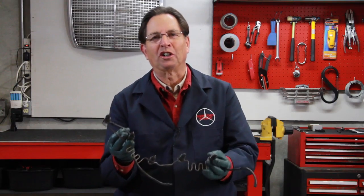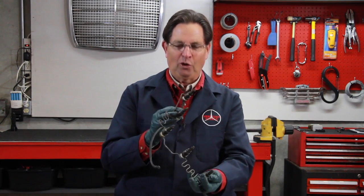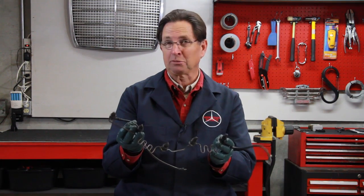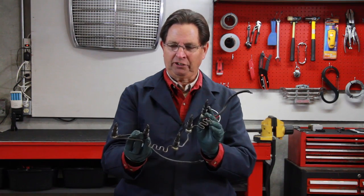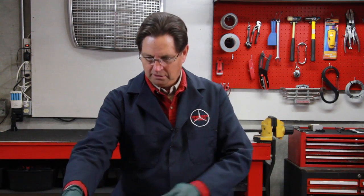If you have an older Mercedes diesel 220D, 240D, or 300D that was made up to 1979 US model, let me ask you this question. You're looking at a series glow plug wiring setup from a 1979 300D. Now, would you rather have this right here, or would you rather have this right here?